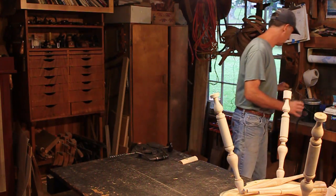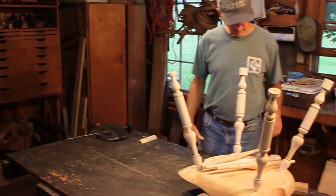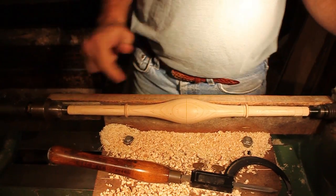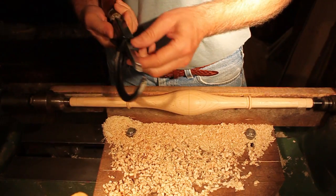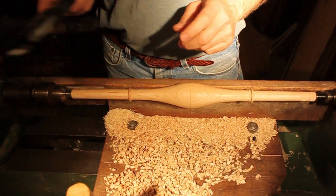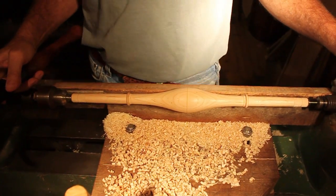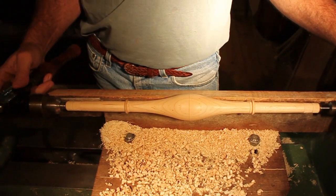I'm ready to size the tenons. I turn them to size using this turning caliper I've had for a long time. Some people use a wrench filed down or other gizmos — there are a thousand and one ways of doing this and all of them are fine, just do it right. This is just the way I do it.